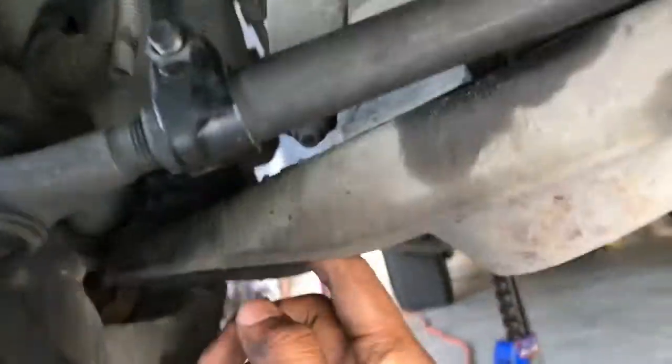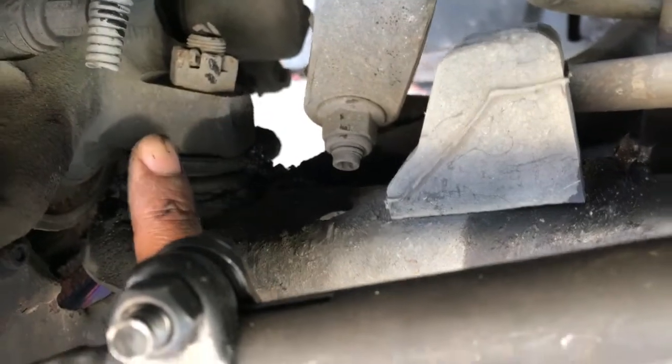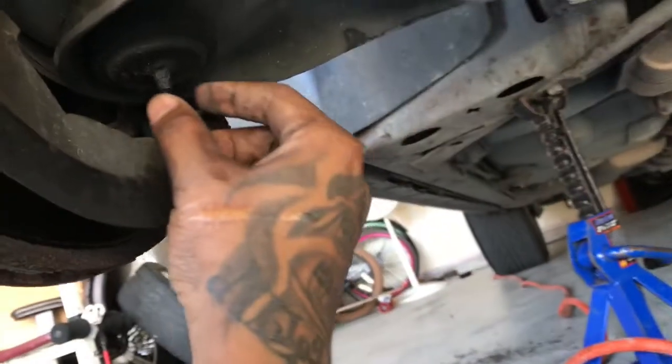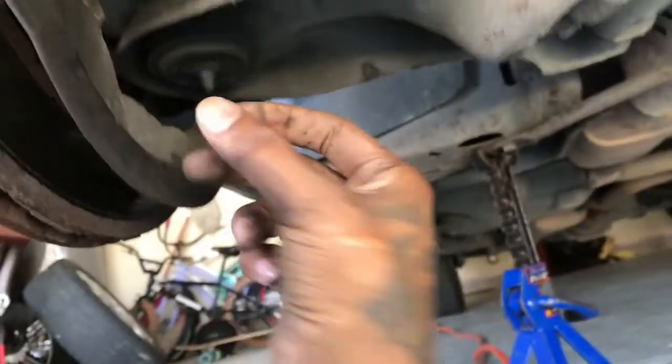Same thing here on this lower control arm — that's your ball joint, right here with this little rubber boot. To take that off you need a ball joint press. You can get those from AutoZone or Harbor Freight, but get a good one. It's like a little circle piece — you put one piece on top, a cup piece on the bottom, and you just press down on it and it pushes the ball joint right out.